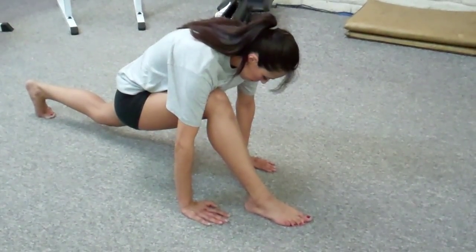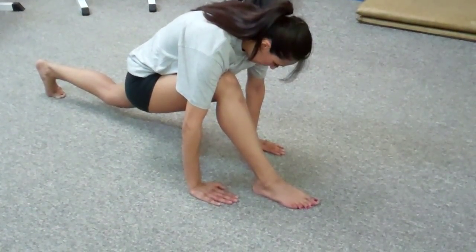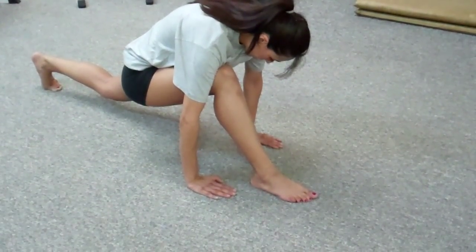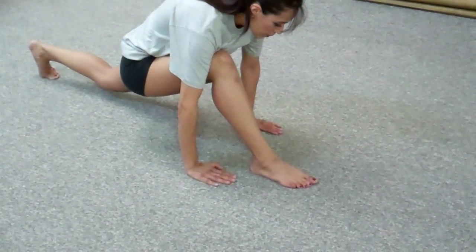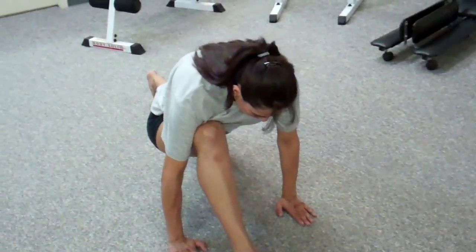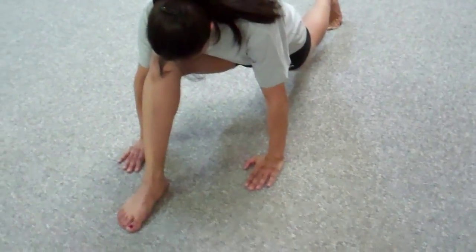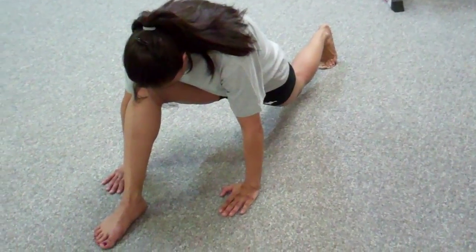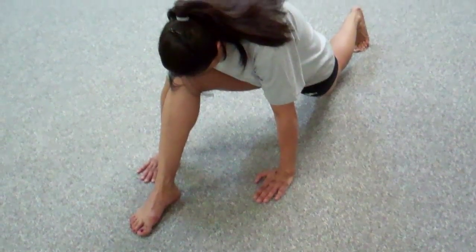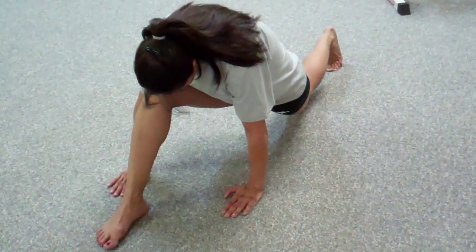Let your chest press down a little bit on your thigh. To get a little extra stretch, keep your knee up, lower the hip a little bit but don't let the knee touch. As I pan around to the other side, let your hip rotate toward the floor — your left hip rotate — to get a little extra stretch on that left side. This is number one.